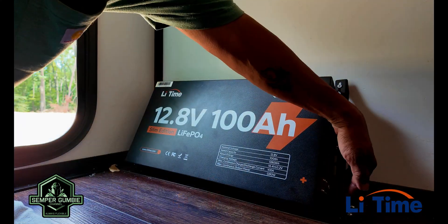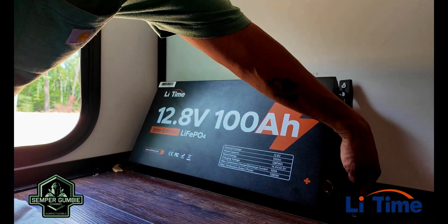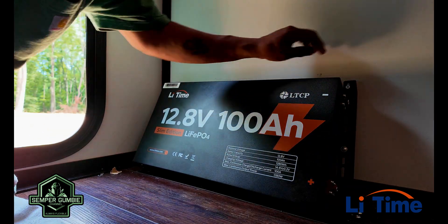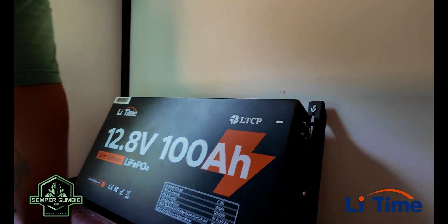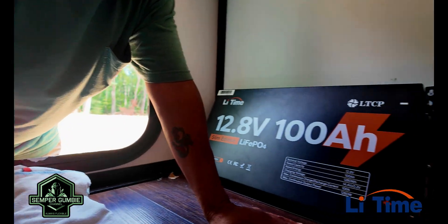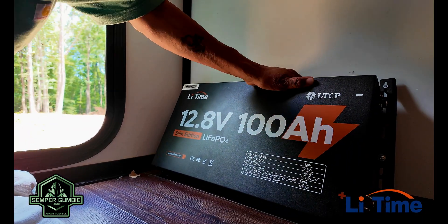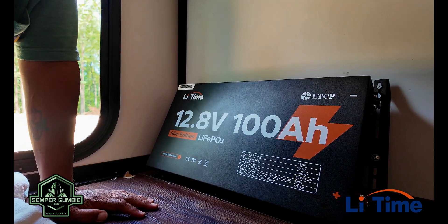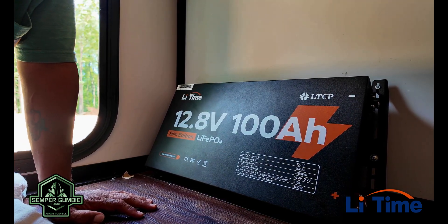We got the brackets all mounted into the floor. We've got three one-inch screws on each side, and then a rubber spacer with a screw going in to hold it from coming forward or back. It's pretty sturdy. We've got one more to install and we should be good to go.